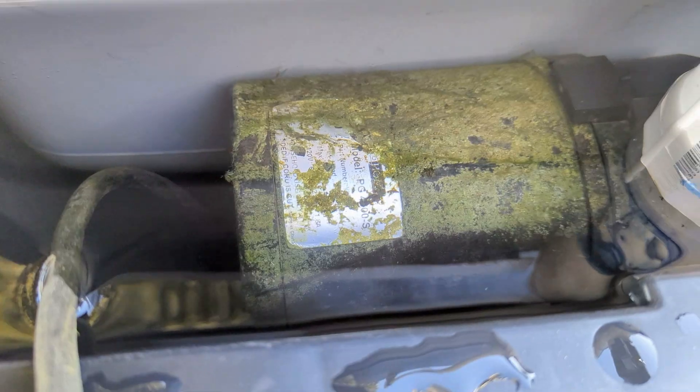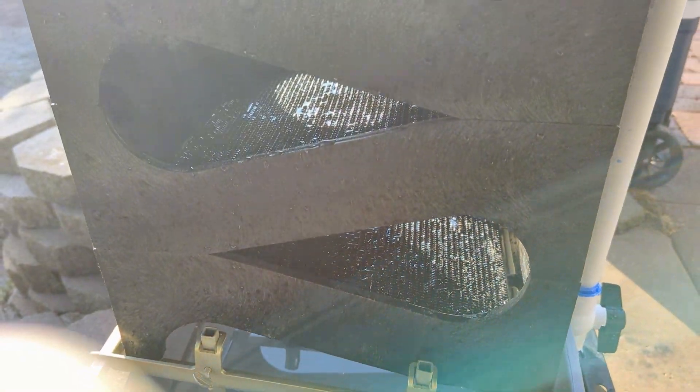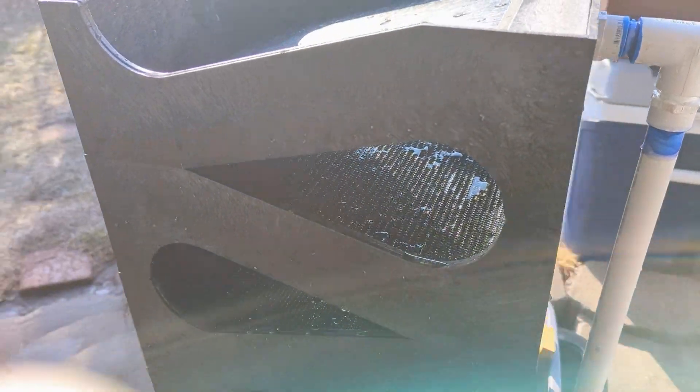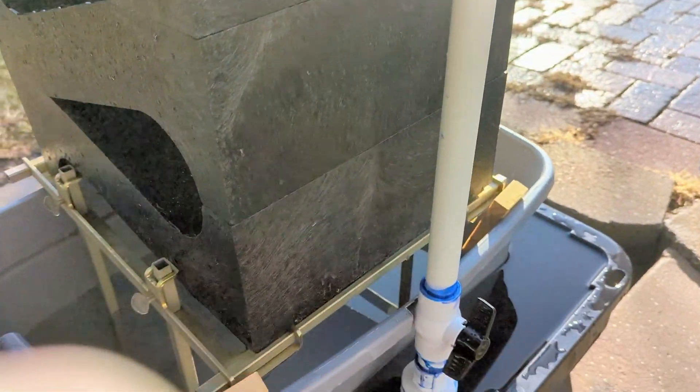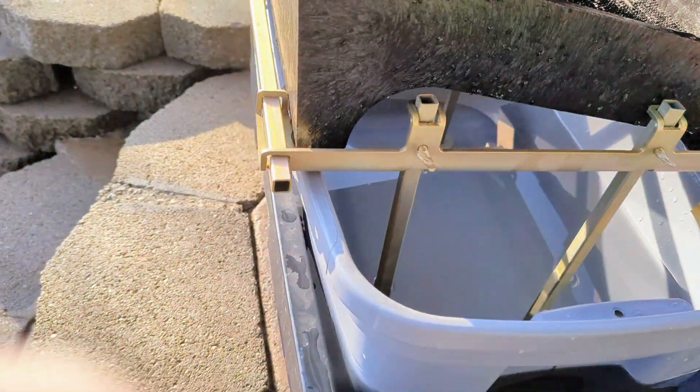I added a ball valve for flow control. The pond pump pushes out 1500 gallons per hour. The original water flow port is one and one-half inch in diameter, and I've reduced it down to three-quarters of an inch.